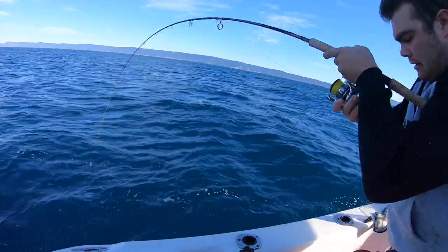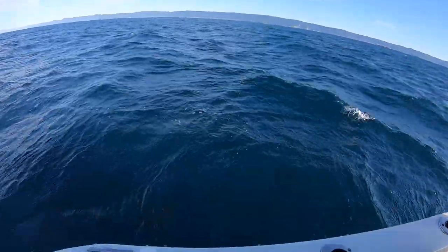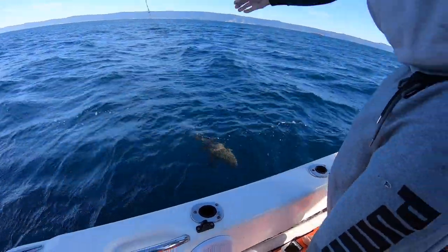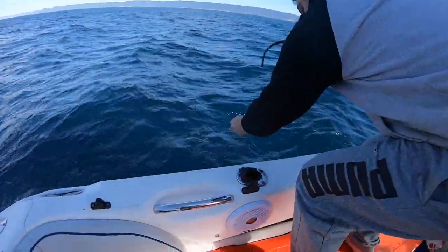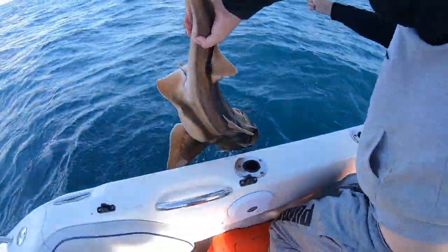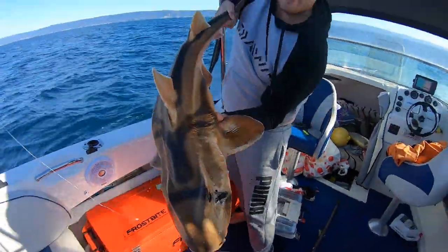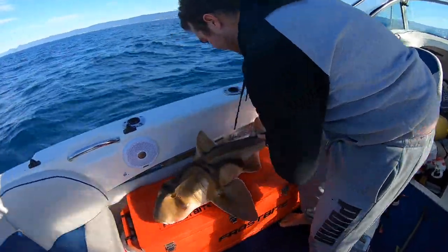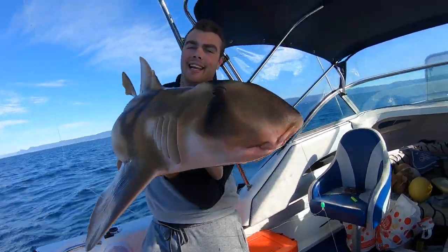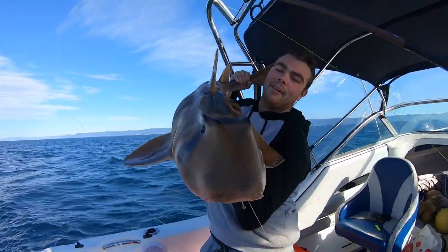Oh my god - we've either got a... I can't even move over here. We've got a big shovel nose or Port Jackson. I'm thinking that's a shovel nose. Oh it's a big Port Jackson - same one from before? No, it's a bigger one! In the net! Look at that thing - he's a meter! Check out this bloke! I can't even hold him, he's that heavy. Big Port Jackson shark - he weighs 10 kilos I reckon! Look how big the head is on him!